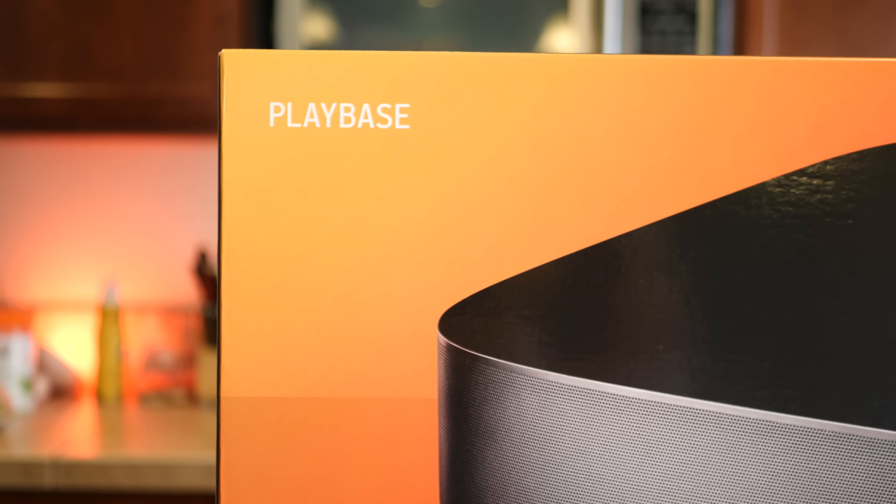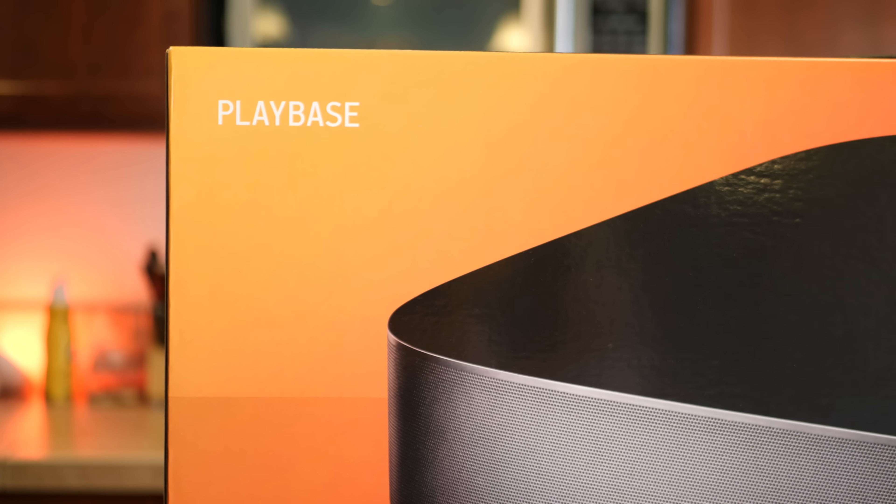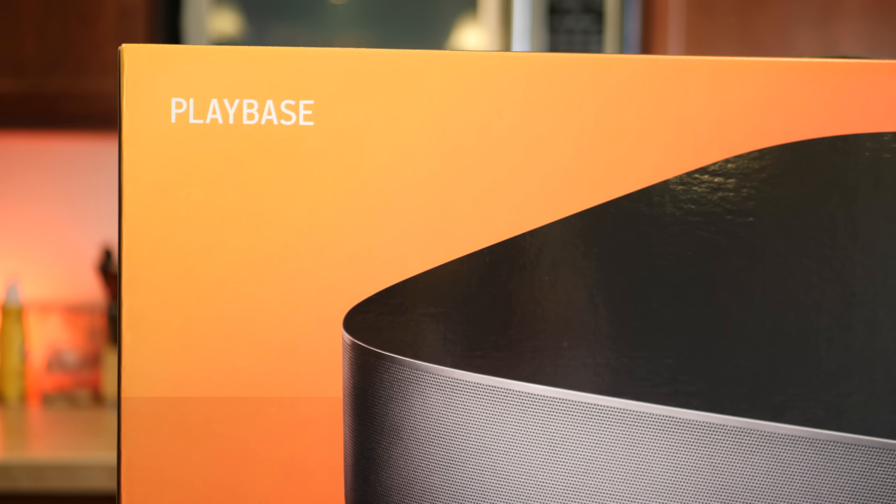Just like the Playbar, the Playbase can send your TV's audio to any other Sonos speakers you have throughout your home, which is great for big events and games. For a recent Super Bowl, I had the audio from the game playing in pretty much every room in the house, including the bathroom, which meant you would never miss any of the commentary, any of the plays, or any of the commercials anywhere you went. It's features like these that make Sonos shine.